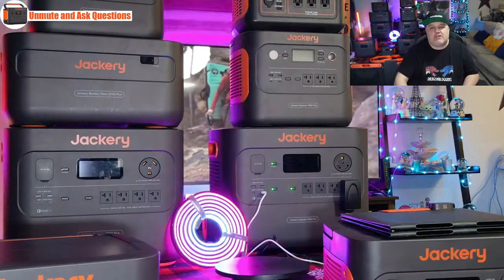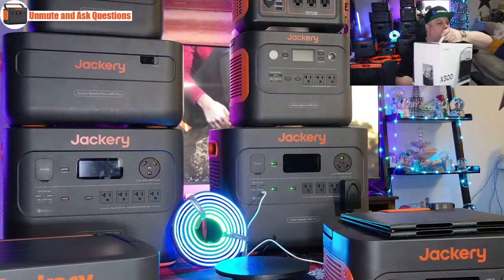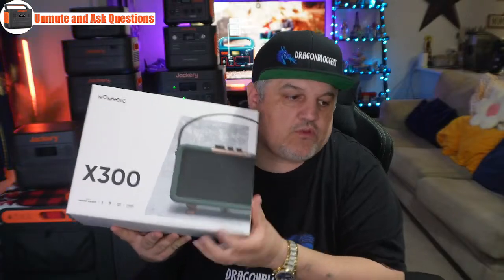If you want to do a movie night and take a projector out — like this X300 from Nomadic, which is a 100-watt projector — you're going to get about 21 hours of runtime off of that power station. That means you'll be able to run as many movies as you want out back at night. You can also pair up a Bluetooth-connected speaker or other devices and run them all off of this power station with no problem.